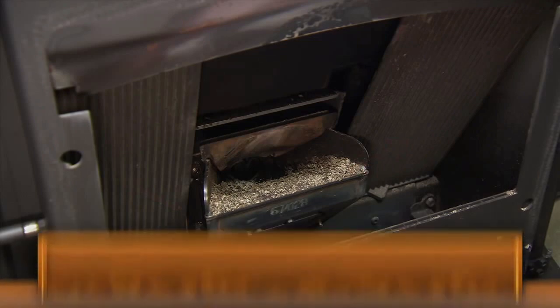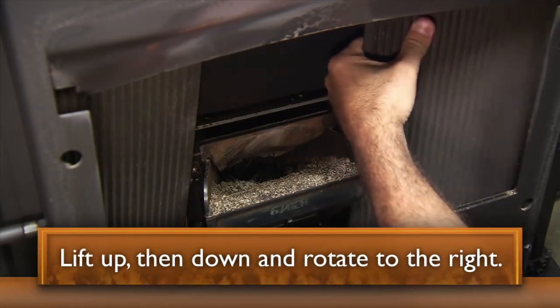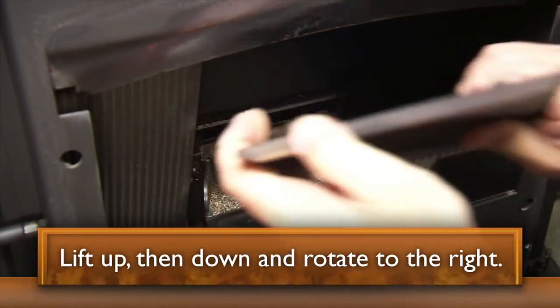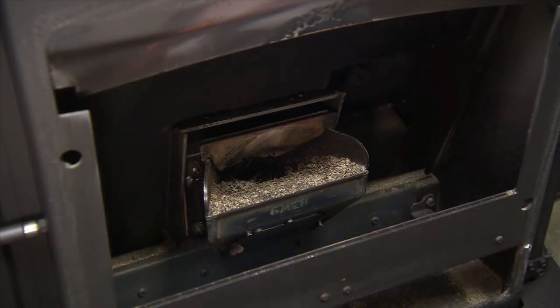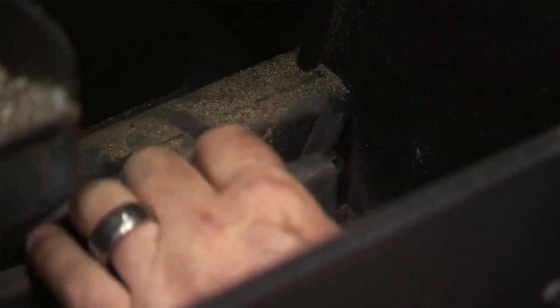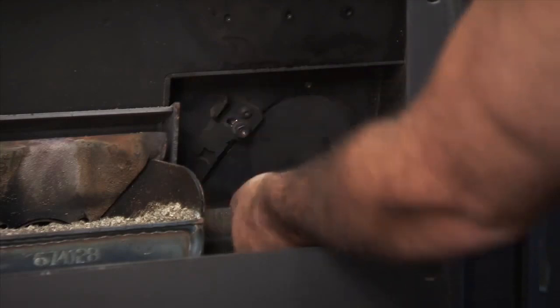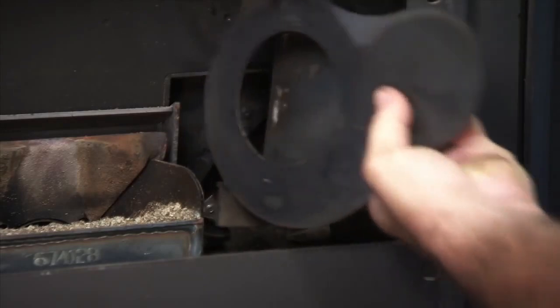Remove the heat exchanger cover by lifting it upward and moving the bottom edge front until it sits flat on the firebox bottom. Rotate the edge of the heat exchanger to the right until it can be lifted up and out. Now pull on the latch located on the right-hand side of the firebox and remove the clean-out combustion cover. This gives you access to the lower combustion chamber. Remove the combustion assembly by pulling up on the combustion cover latch and pulling the combustion assembly toward you and out.